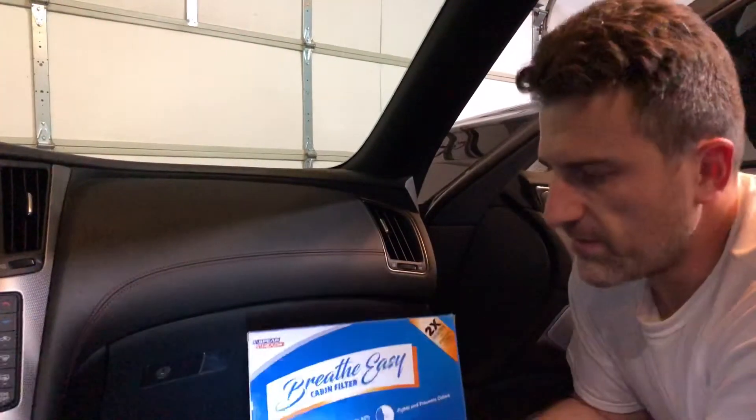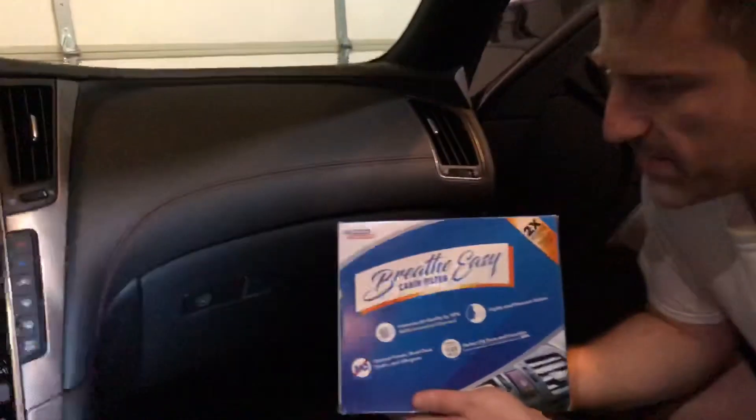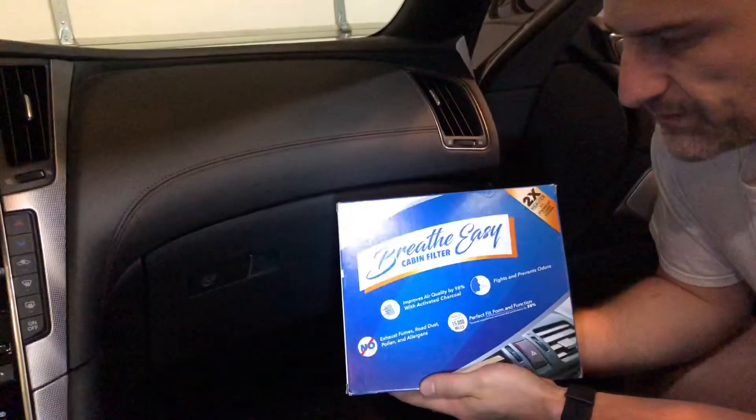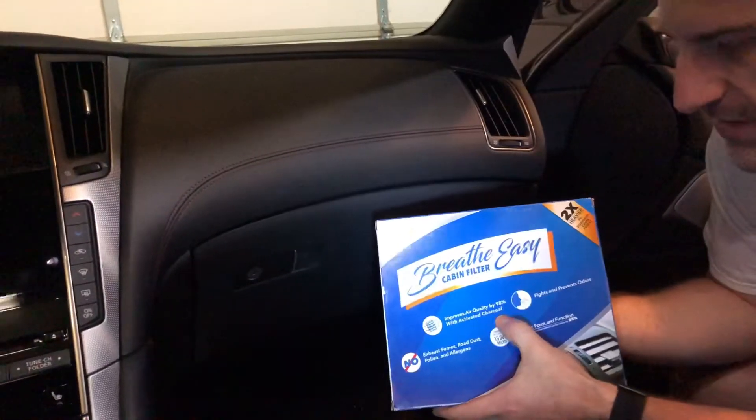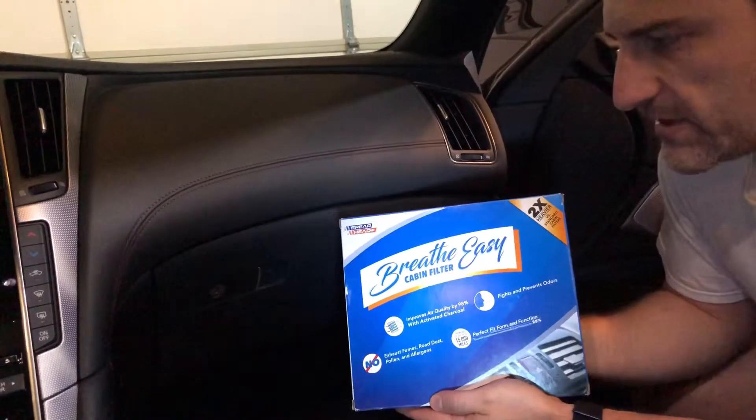We're going to replace the cabin air filter on this 2018 Infiniti Q50. The air filter is located behind the glove box, same as most vehicles nowadays. What I've chosen to replace it with is this Breathe Easy cabin air filter from Spearhead — it's activated charcoal, had good reviews on Amazon, so I just went with this one.